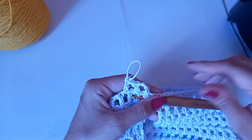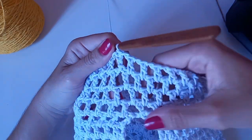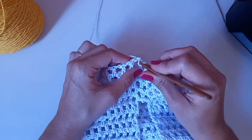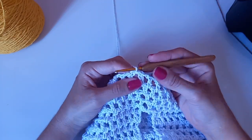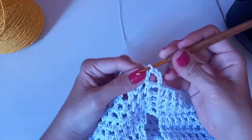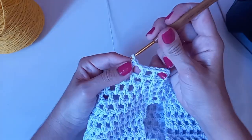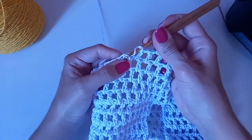Vamos fazer mais três carreiras normal. Fiz aqui as minhas carreiras. Depois da alça aberta ficou: uma, duas, três, quatro. Tá ficando assim até agora. Agora a gente vai começar a fazer aumentos — que é a sainha do liquidificador, a parte mais larga embaixo. Caminhei com o baixíssimo. Vou fazer quatro correntinhas. A cada quatro espacinhos, no próximo fazemos um aumento.